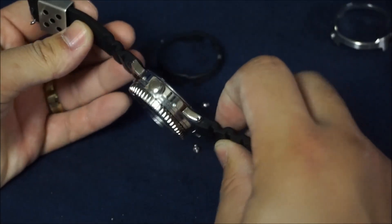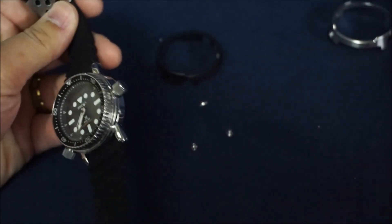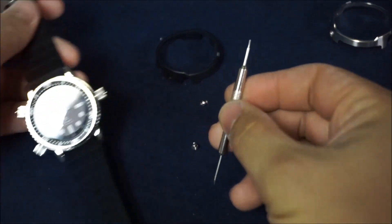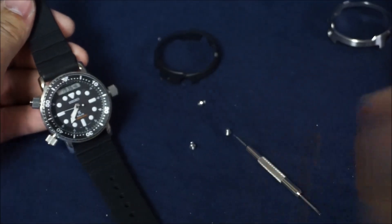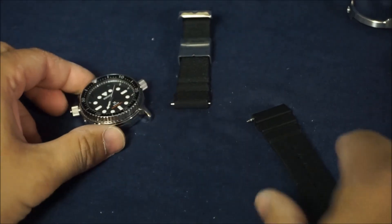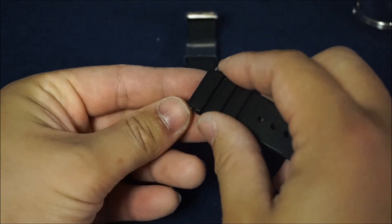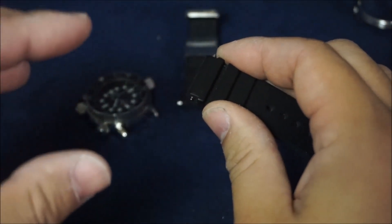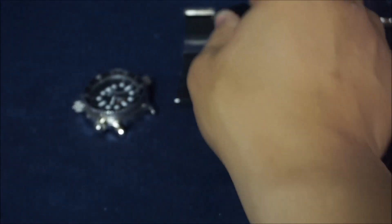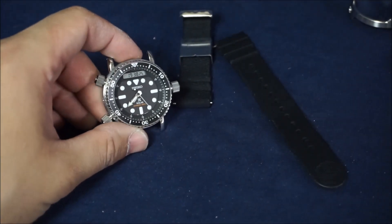Our next step is removing the band. All you do is take your band-removing tool and remove the strap. The great thing about this silicone strap is its very grippy texture — it holds the lug bars in place securely so they don't go flying off. It's a very quick process; it took me all of about 15 seconds.